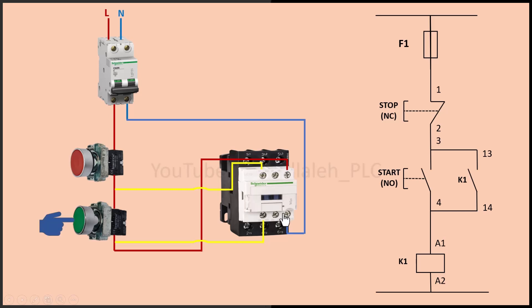How does the auxiliary contact work in this circuit? When I press the start button, the contactor coil energizes, closing both the main contacts and the normally open auxiliary contact. Once the auxiliary contact closes, it acts as a bypass around the start button, keeping the circuit energized even after releasing the start button. As you can see, the contactor stays on even after releasing my finger from the start button. Now, when I press the stop button, the contactor turns off because the current flow to the coil is disconnected. Everything is working correctly.